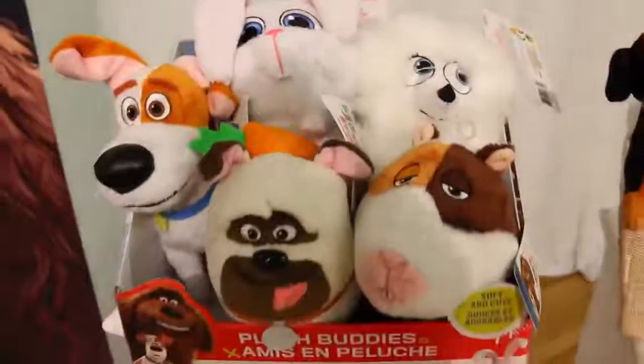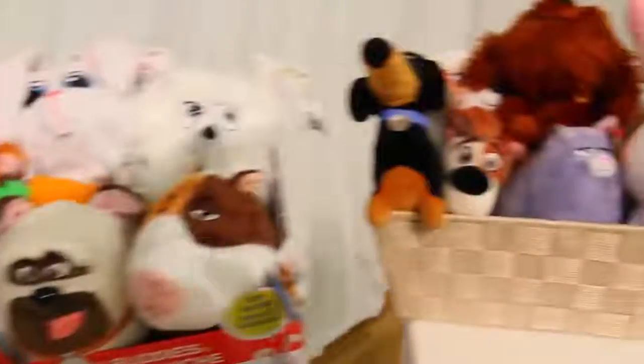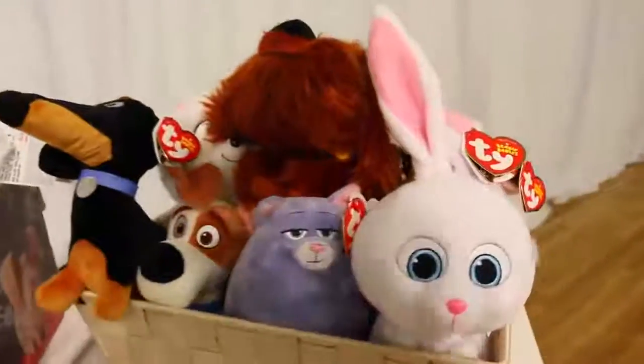There are tons of new toys for the Secret Life of Pets, like these pop collectibles, all of these plush — these are talking little plush — and even Ty is making little beanie babies of the characters.